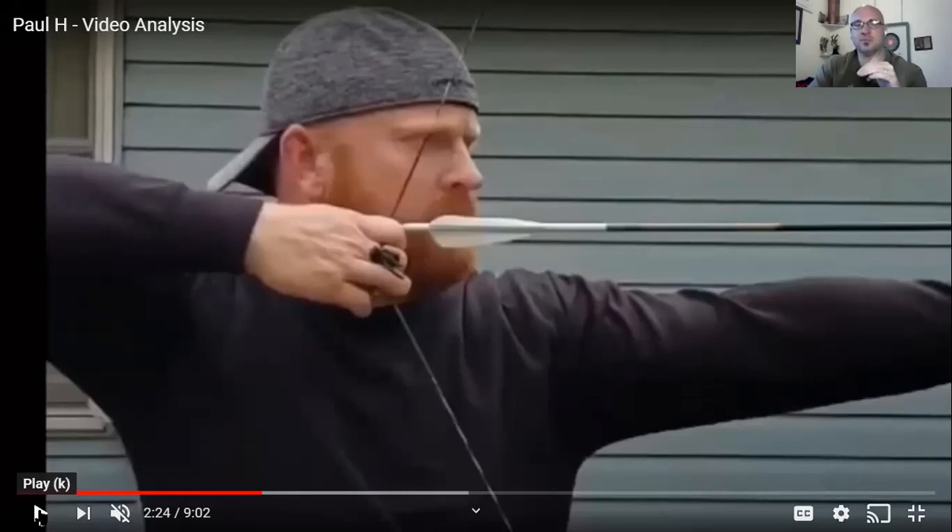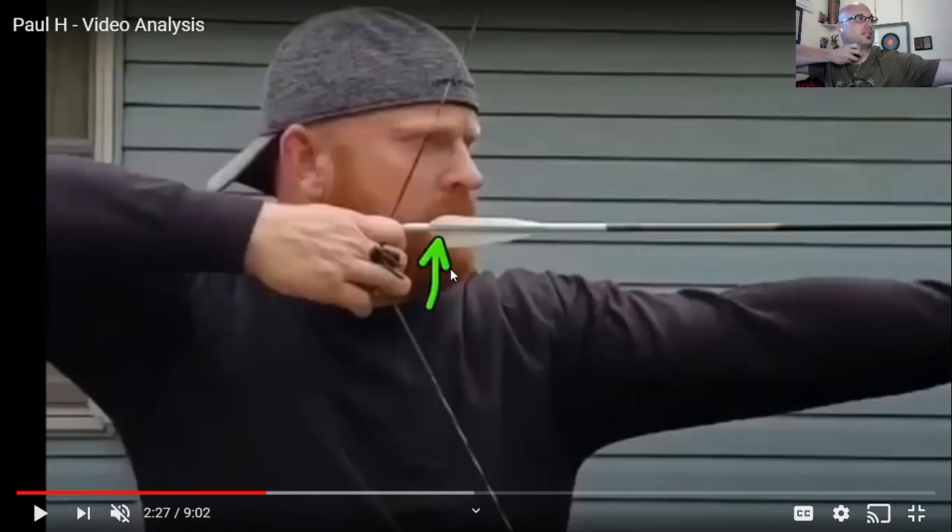Here's a prime example of what we see in barebow all the time: significant overdraw. Paul used to be guilty of this. I'm talking about coming into anchor where he draws super far back. What I was saying in the video is: draw to load. From setup to draw to load, I would not draw past that position. You should escalate into anchor from the front of the chin.